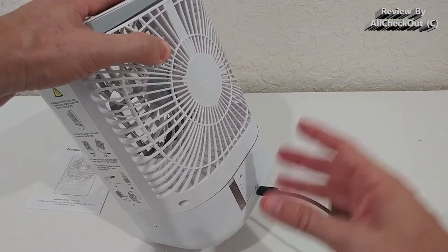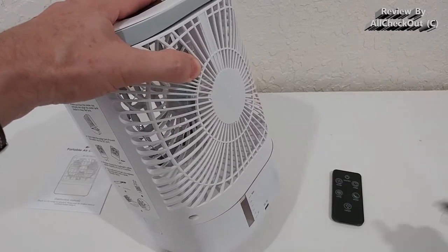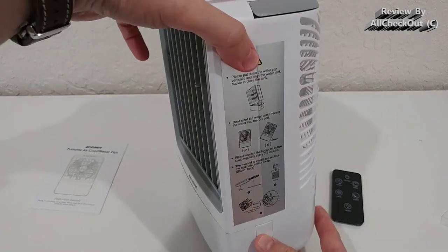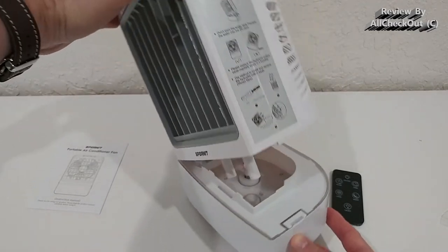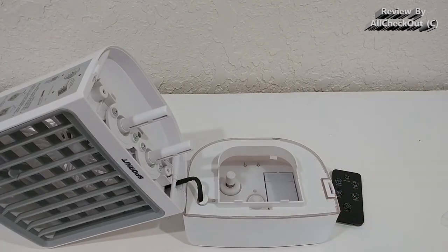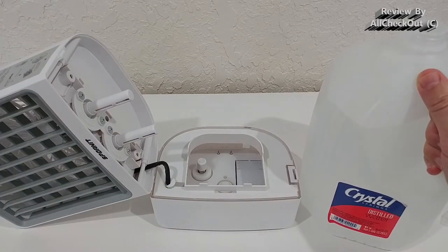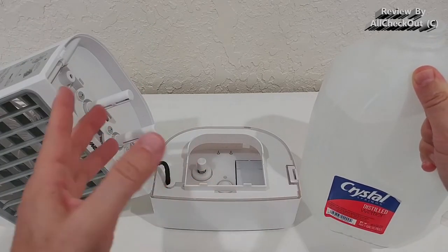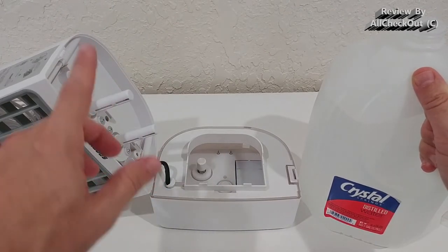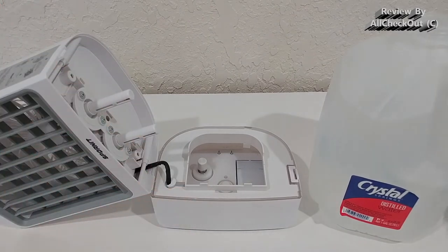First we need to charge the unit, but the good thing is we can already use it while charging — a lot of similar devices don't allow that. After charging, we press the button and open it to fill with water. I highly recommend using good quality water — filtered or even distilled water is best, as it doesn't leave any residues, and the cotton swabs will last almost indefinitely.